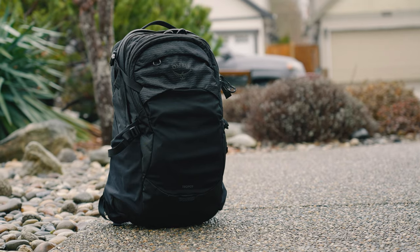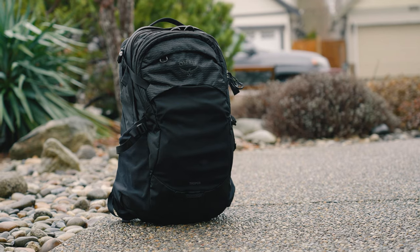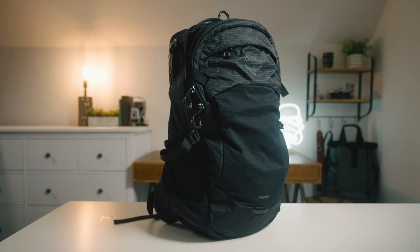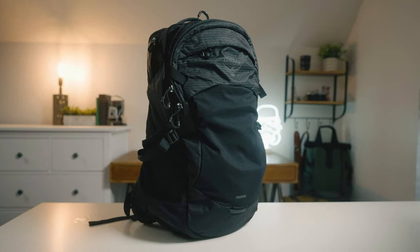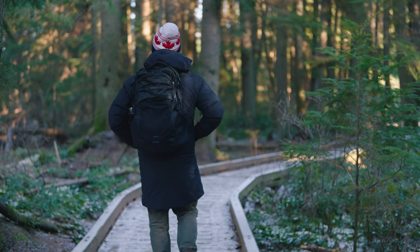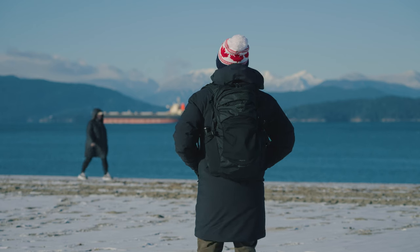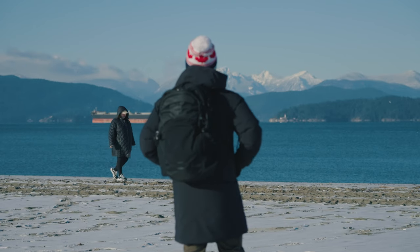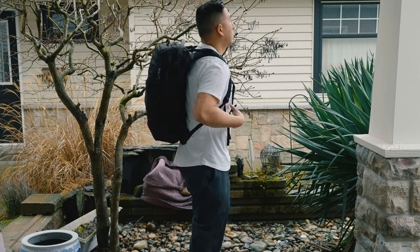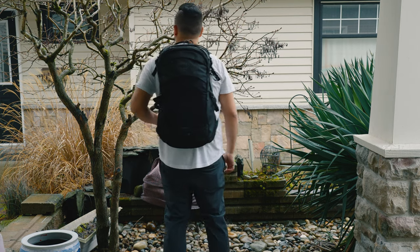Hey everyone, it's Desi Chang and this right here is the newly designed Osprey Tropos backpack. It replaces the older version right over here. In this video I'll tell you about all of the changes and hopefully help you decide if upgrading from the old backpack to the new one is right for you, or if you're shopping around for a travel backpack or a larger EDC backpack. For sizing reference I'm about 5'8 in height and about 188 pounds.